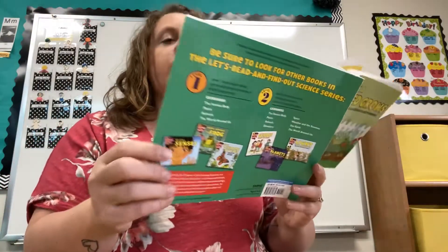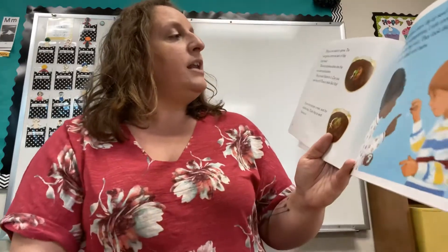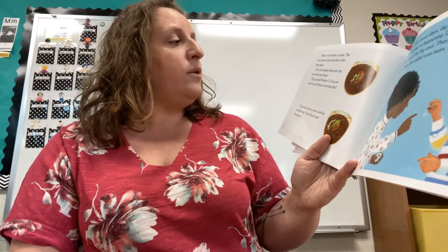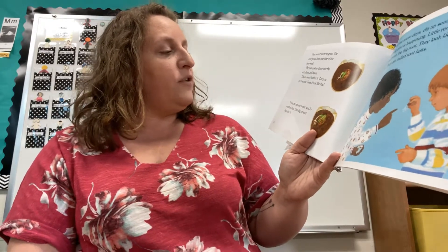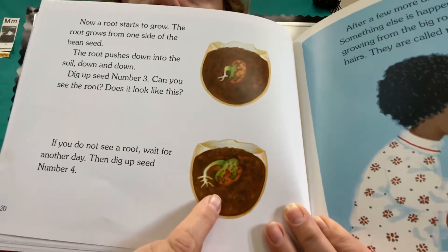Maybe it will look different now. Maybe the skin of the seed will be loose. Now a root starts to grow. The root grows from one side of the bean seed. The root pushes down into the soil, down and down. Dig up seed number three. Can you see the root? Does it look like this? If you did not see a root, wait for another day, then dig up seed number four. It'll start with a small root, then it will get larger.